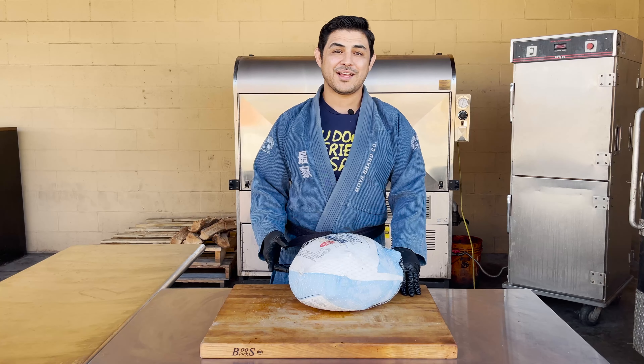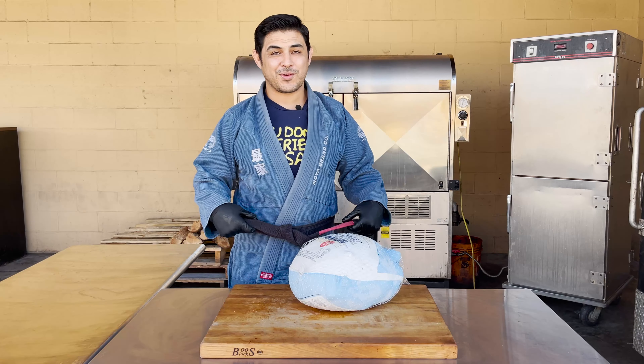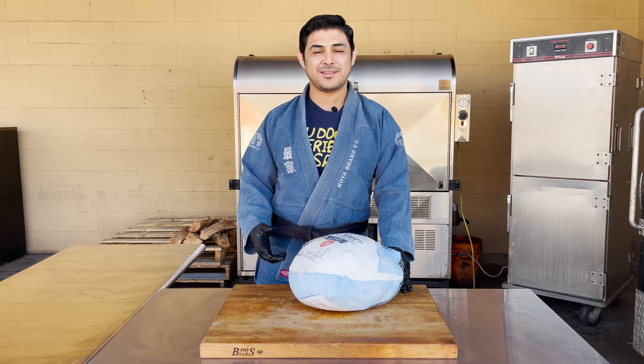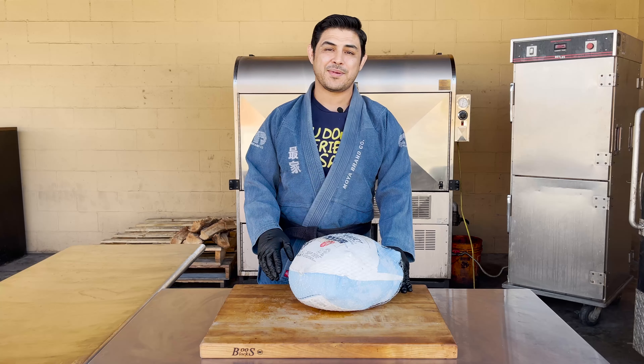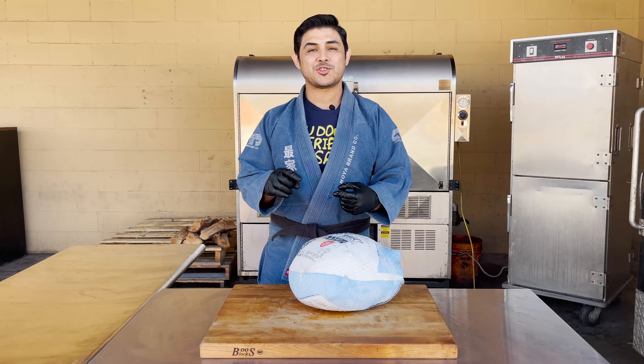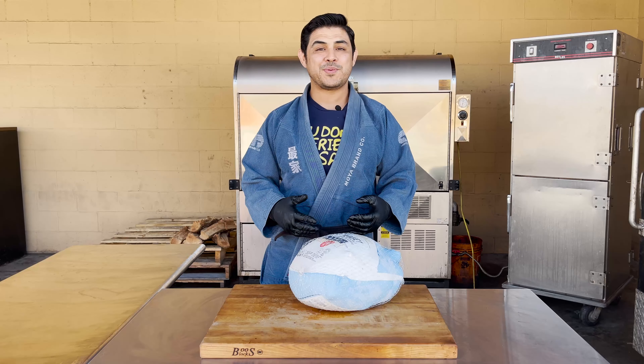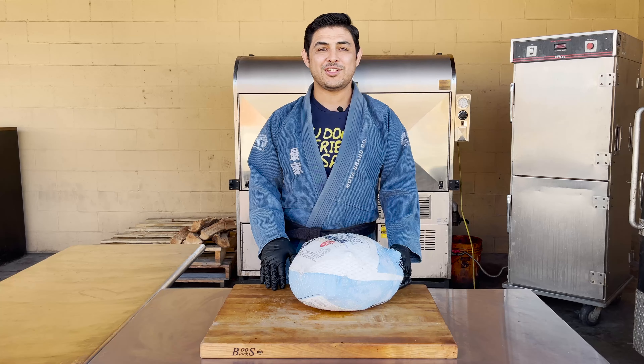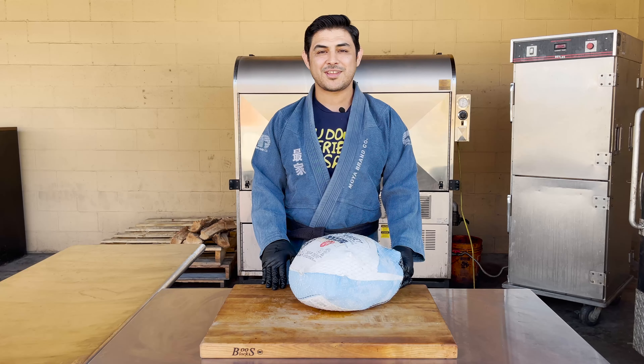My name is Jason Selva, and you may be wondering why I'm wearing this black belt. It's because I'm a black belt in Brazilian Jiu-Jitsu, and over the past 20 months, barbecue has saved the life of my gym. It's how we kept our coaches paid through the pandemic, and with this being the holiday season, I wanted to show you what I learned, give back, and teach you how to make the most awesome turkey for your family.